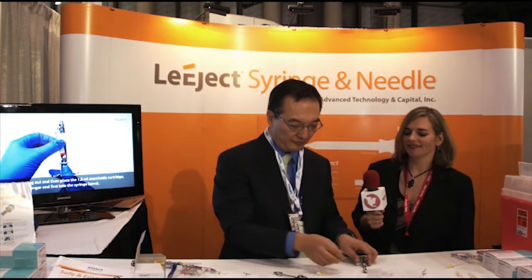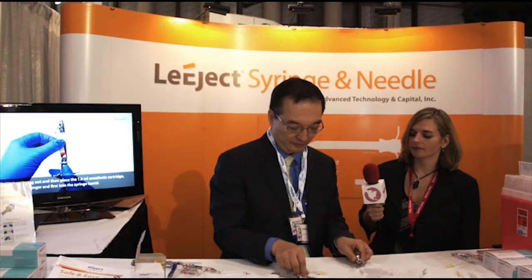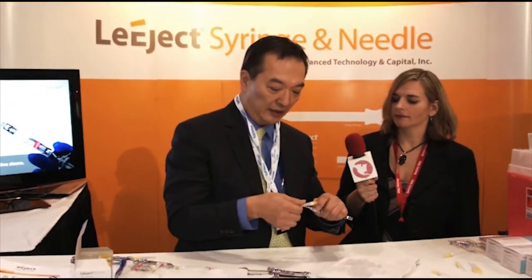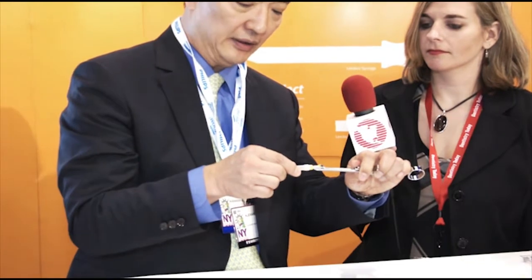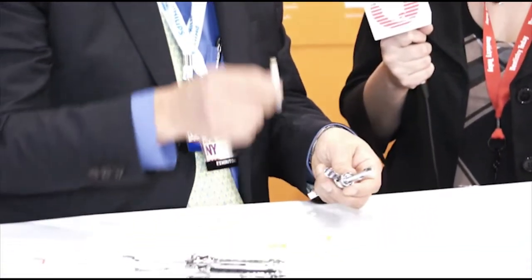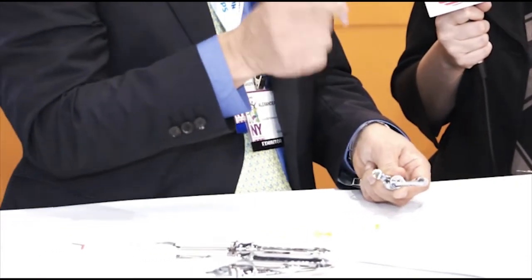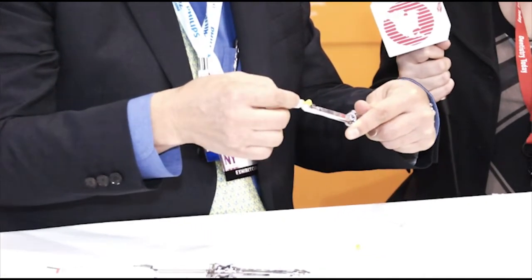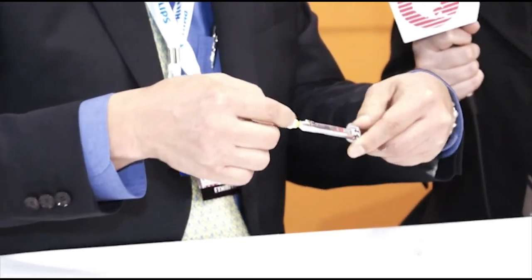Sure, my pleasure. So, this is a new syringe, and this is a new needle. The needle comes into the syringe sideways and slides forward. Let me demonstrate that for you. Any dental anesthetic cartridge goes in, and the needle goes in and slides forward.